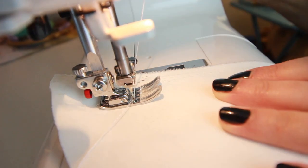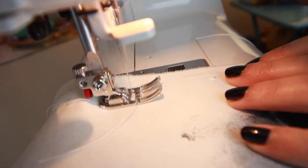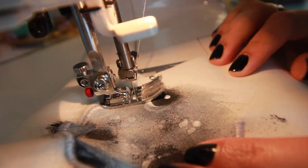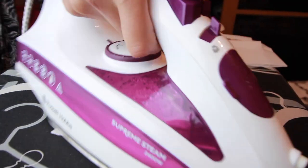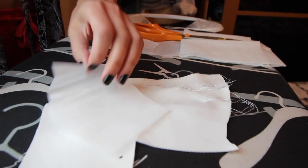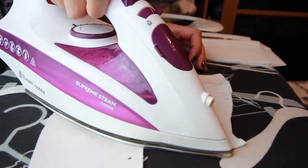Practice sewing before you sew onto your actual patch, because it can sometimes be difficult to get a uniform zigzag stitch. Practice your zigzag stitch, figure out what width and speed you want, and go around. As you can see, it was stretchy fabric so it was really wrinkly — I pressed it as much as I possibly could. Please don't use stretchy fabric; it's very difficult when you're trying to do an accurate circle.